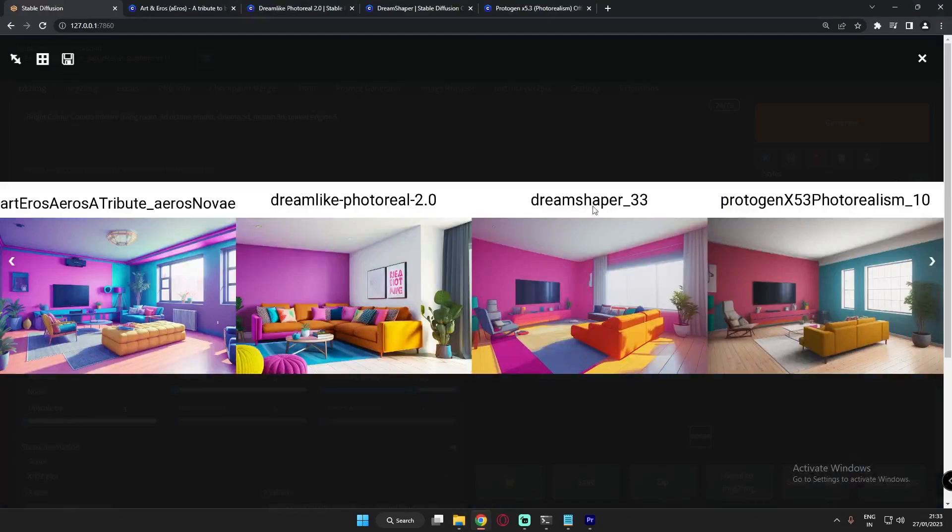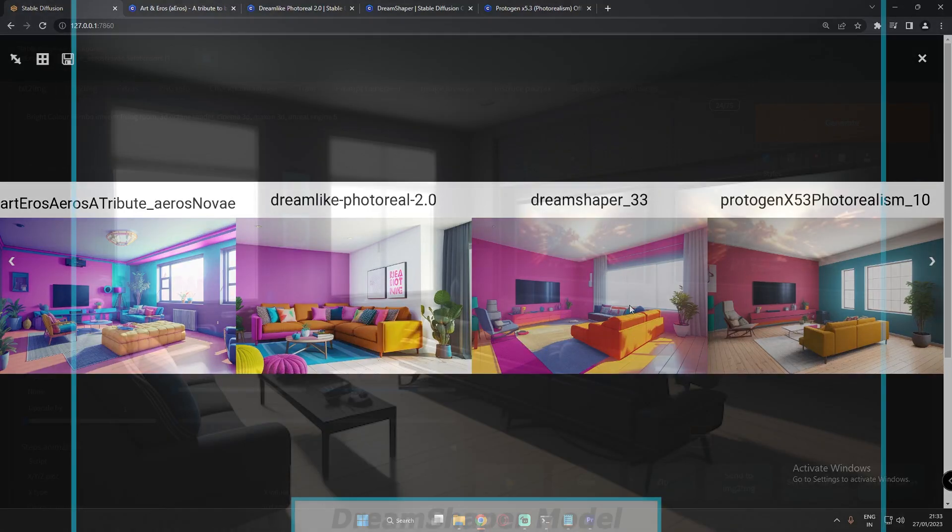DreamShaper is one of the highest-rated models currently available for Automatic1111 Stable Diffusion on the Civitai website. Let's check out these images and you can decide which is the best.